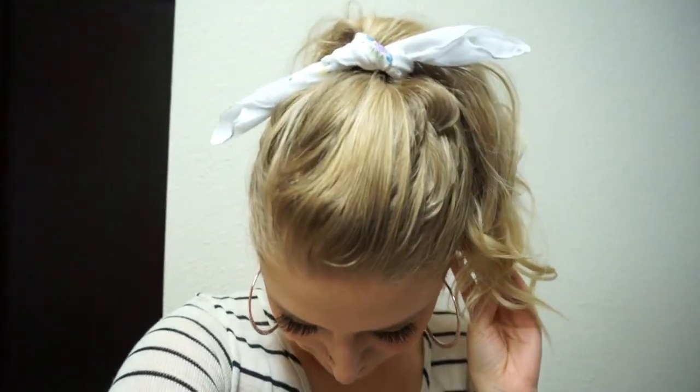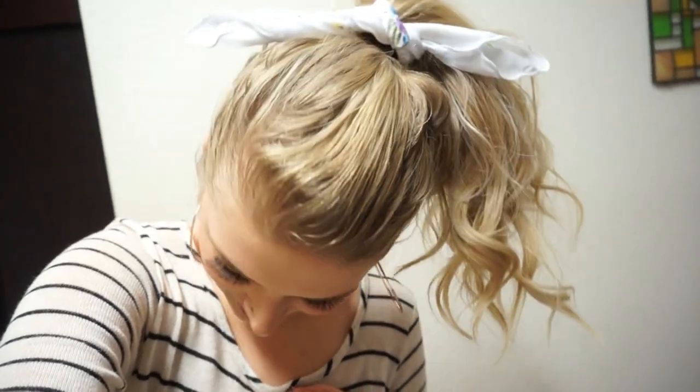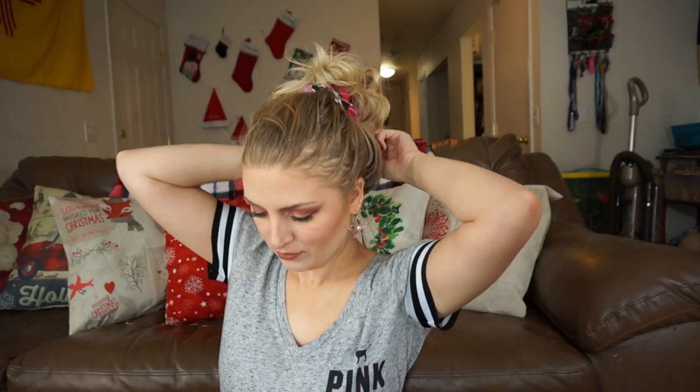Another thing that I like to do is a high ponytail and a high bun. With the high ponytail, I'll put my hair in a typical high ponytail. I'll use a hair tie to get the ponytail in place exactly where I want it and then I will tie the handkerchief around the hair tie so that you can't see the hair tie. I just think it's a really cute little extra to jazz up another everyday look. And then I do the same thing if I do a high bun — I'll do the bun first with a hair tie and then wrap the handkerchief around the hair tie.